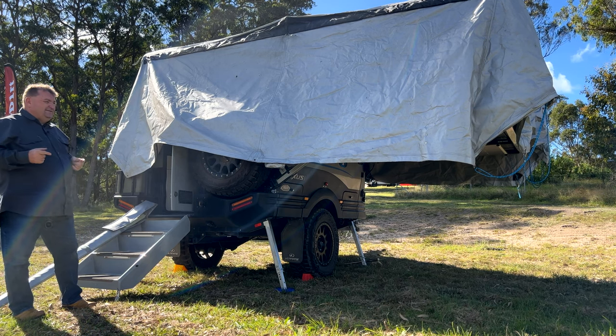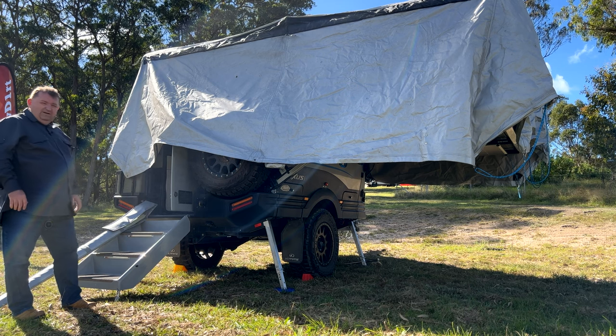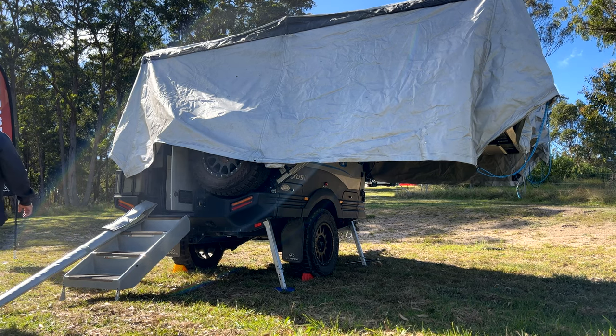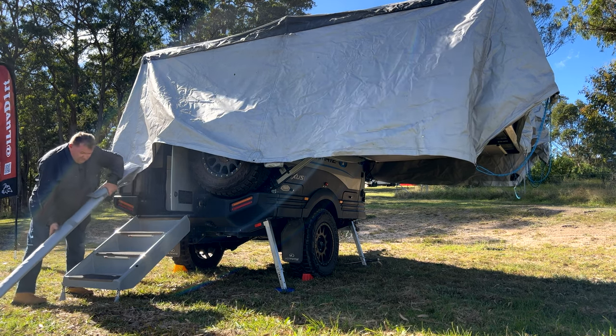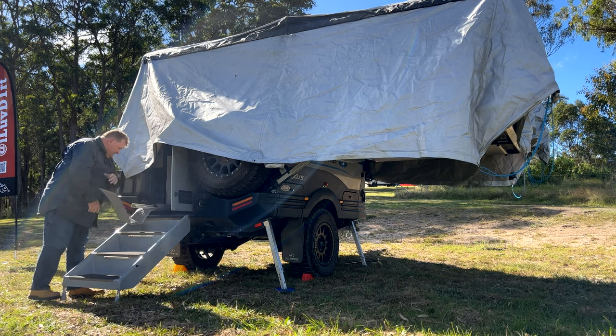Inside's done. The last piece on the outside is putting the poles in — and one other thing, you've got to put a skirt down, so I'll step through that too. The internal hoops are done, the spreader bars are up inside, now it's time to put the poles on for the 360 awning.